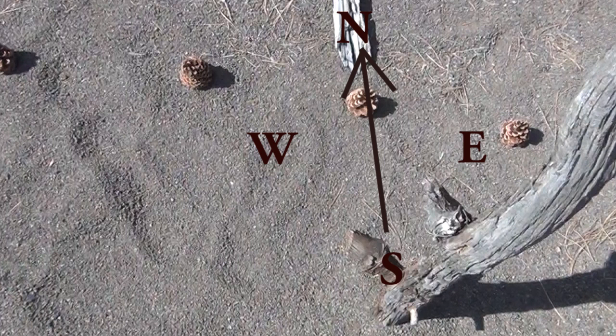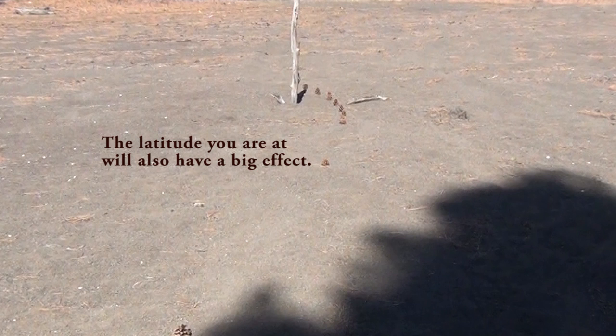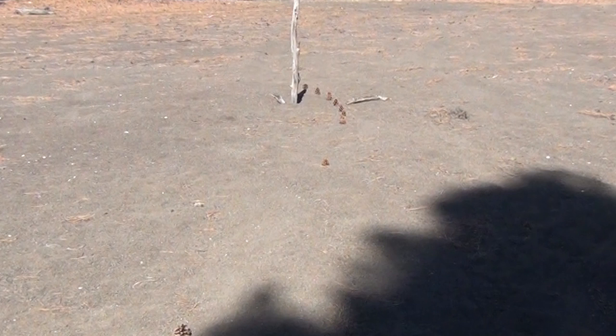You might also notice that the pinecones roughly point east to west. Now it's not exactly true — we say the sun comes up in the east and goes down in the west, but that's really only true two times a year. It kind of depends on what time of year it is — summer, spring, winter, or fall.